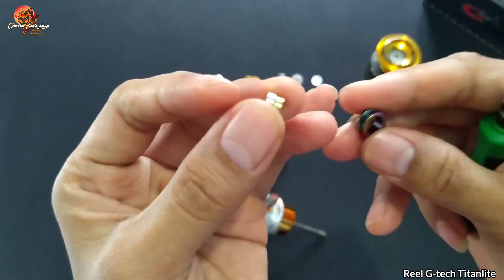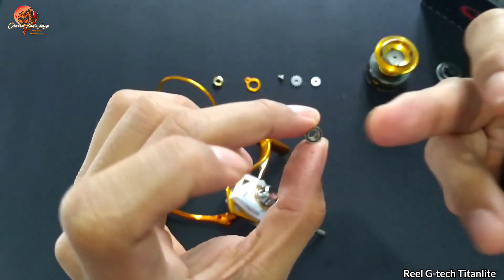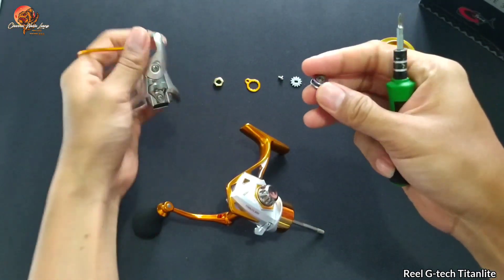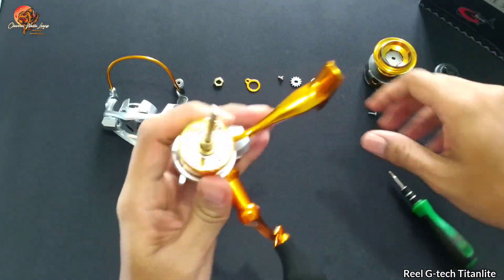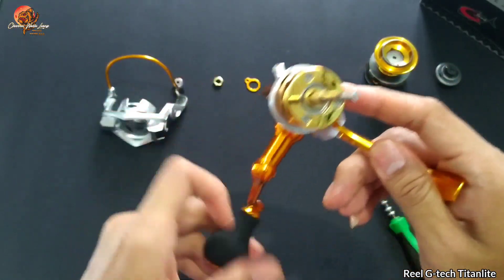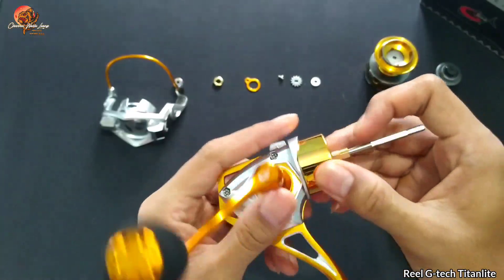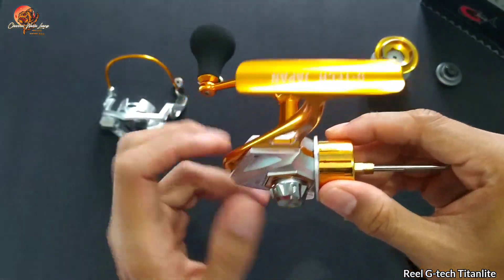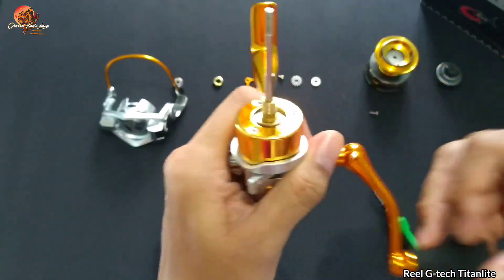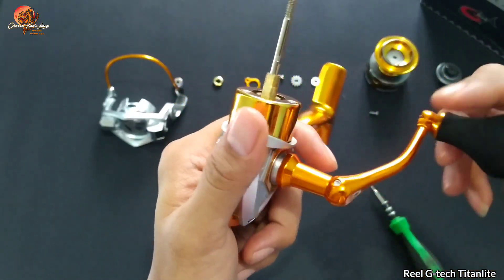Biasanya rata-rata menggunakan satu bearing atau satu busing. Cuma disini dia di-double antara bearing dan busing. Jadi lebih keren. Dan ini dia penampakan dari one-way-nya. Dia disini belum menggunakan seal, dikarenakan belum salt water atau SW. Tapi untuk mansepnya lumayan besar.